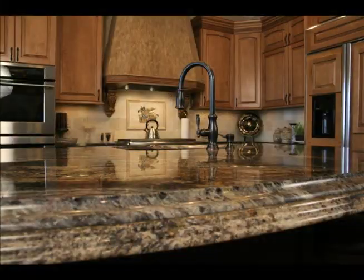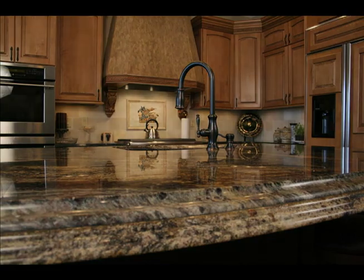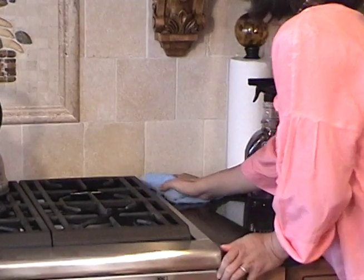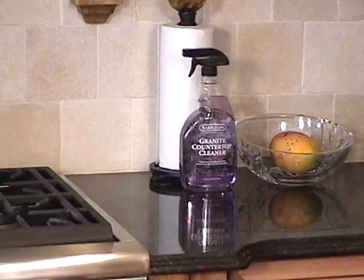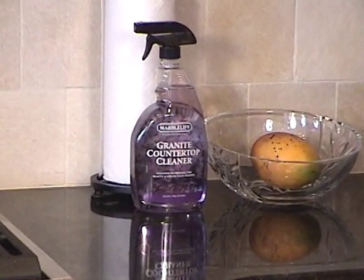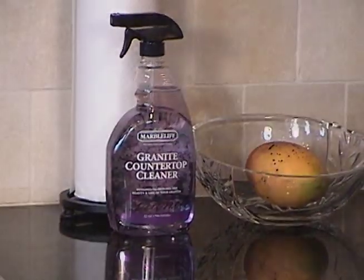Marble Life understands that dirty or dull countertops can cast a poor reflection on you. Now caring for your granite, quartz, and solid surface has never been easier. See for yourself how easy it is to keep your countertops looking beautiful.